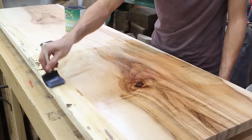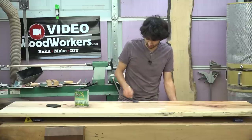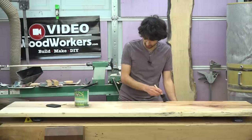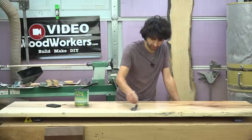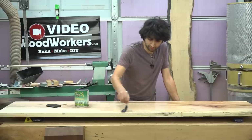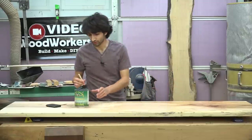But hey, this is why we experiment, right? The cleanup is gonna be a little more convenient with this finish because it's water-based, so you can clean it up with water. For me though, it's not really a big deal because I didn't have a lot of cleanup to do with the Armor Seal either — I just threw the rag I used away. So cleanup really wasn't an issue for me, and that's not a driving force to get me towards a water-based finish.